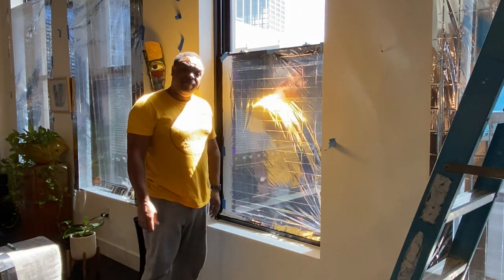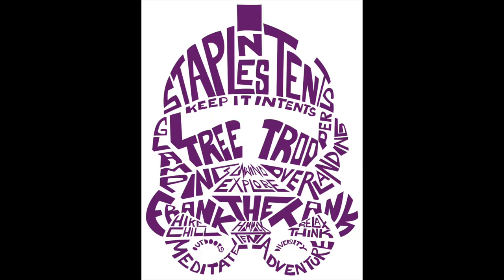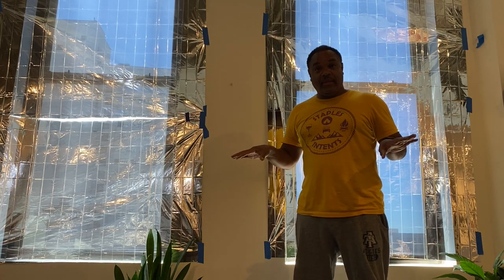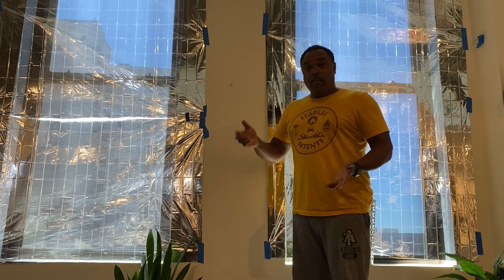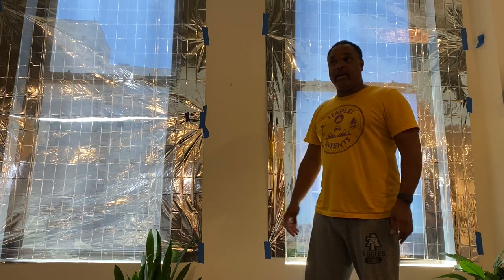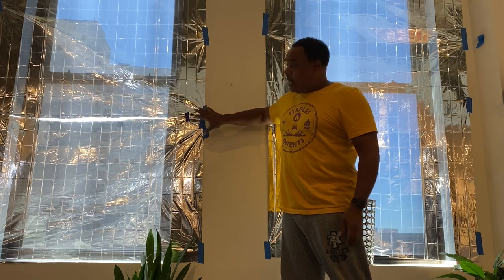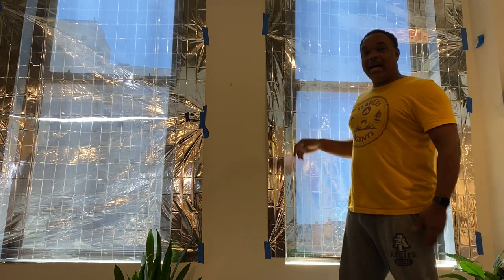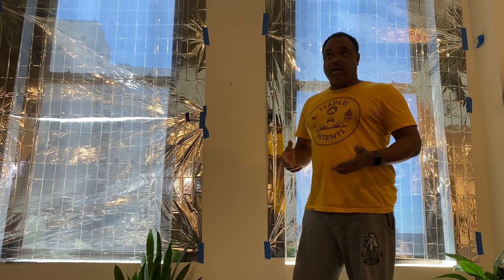I'm going to go ahead and finish up taping these windows. Sonia wants this done by nightfall. We have a certain inclination for all things science. I was very excited to come up with this concept and Sonia was okay with it. However, she was not okay with my aesthetic. What I wanted to do was put some of this up just to see proof of concept — how it would overall benefit or work for us. What you're seeing right now is the first cut: this is the model of blankets being pretty much stretched all the way out and they cover the overall window.